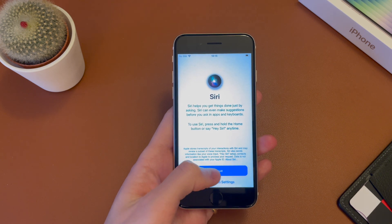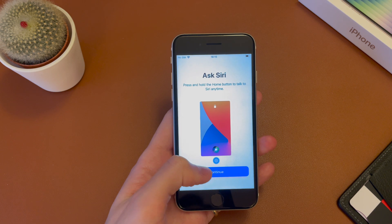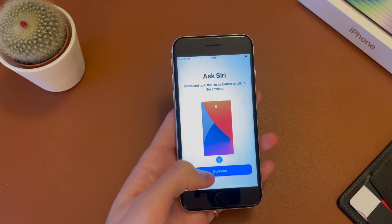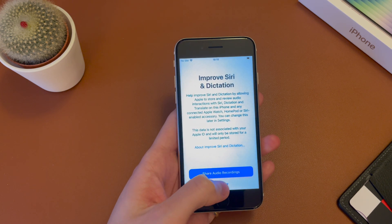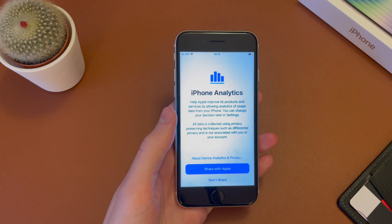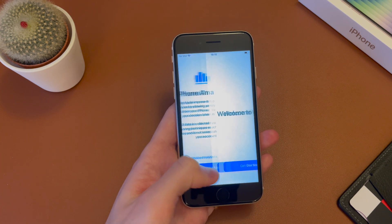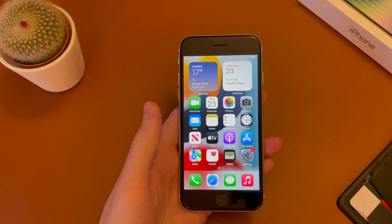Now I have the option to set up Siri. So I'm going to go ahead and hit continue. It's just telling me how to activate it — you press and hold the home button at the bottom there. And you have the option to share audio recordings or not. Then the option for iPhone analytics. So you can share them if you wish, or you can hit don't share at the bottom there. And there we go, we can say get started and we land on the home screen.